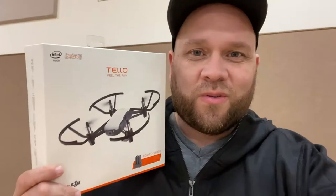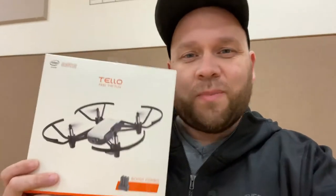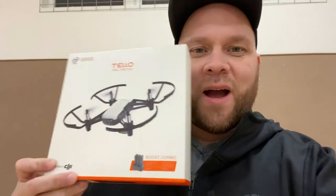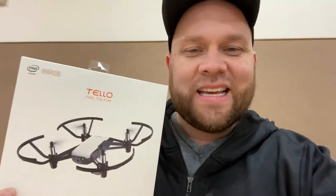In today's video we are going to try out this new drone — the Tello DJI powered drone. We're going to test it out, see what kind of footage it takes, and just see how fun it is. That's what today's video is going to be.